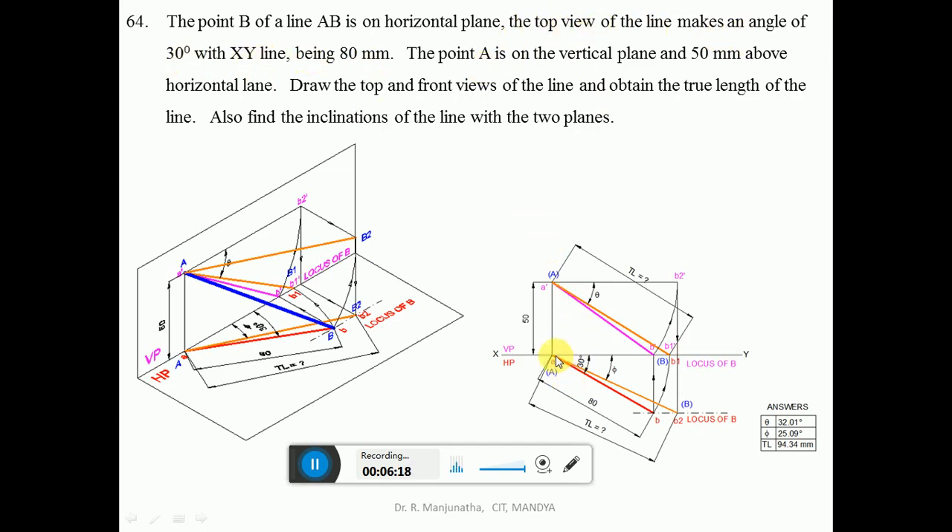The top view of the line makes an angle of 30 degrees with the XY line, being 80 mm. Using a protractor, measure an angle of 30 degrees with respect to the XY line and draw an inclined line. Then using the compass, measure a distance of 80 mm; with A as center cut an arc on the inclined line to get point B. Once you get B, join A and B with a dark line. Since B is on the horizontal plane, its locus in the front view will be on the XY line.